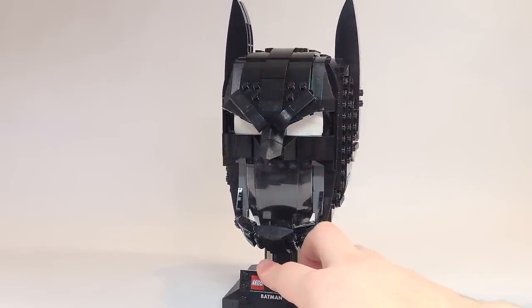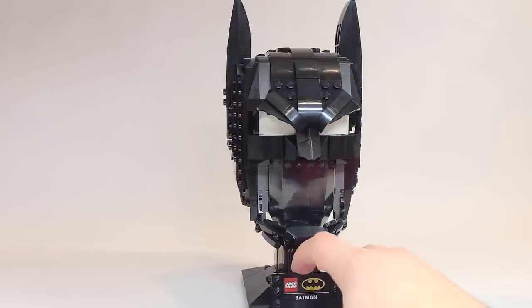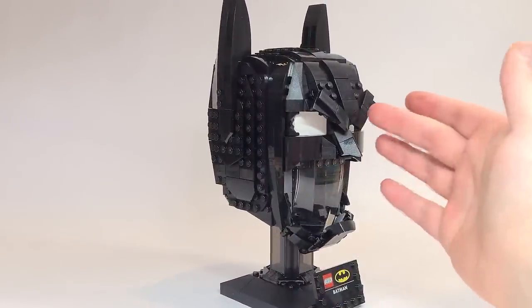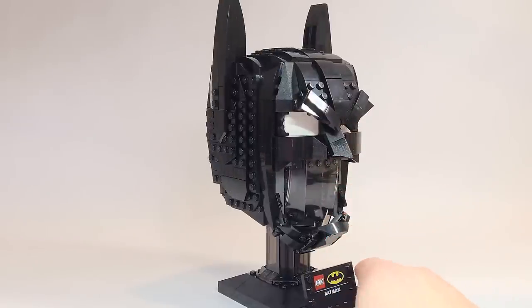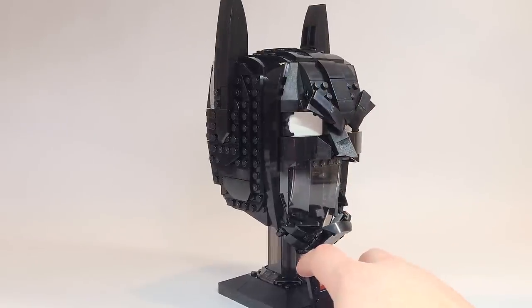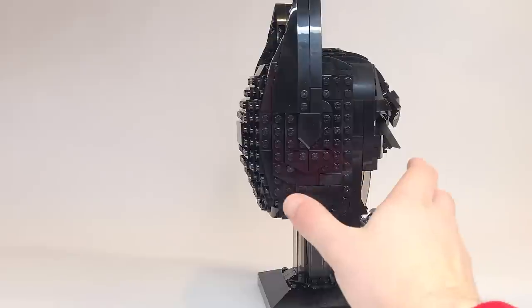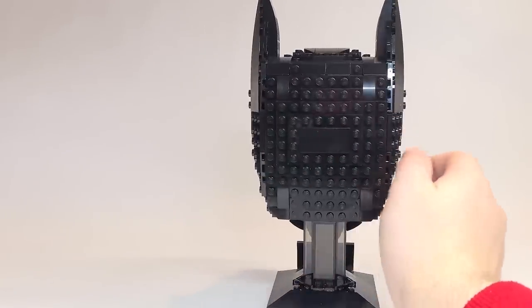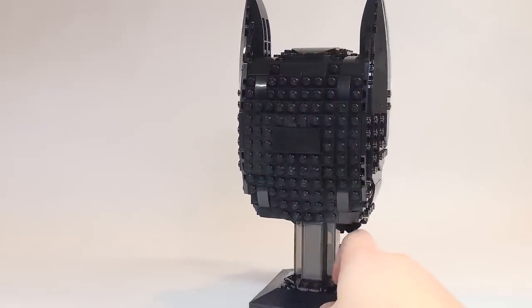If you keep spinning it around and looking at it from the side, it just looks so angry. The nose is pointy — I think the nose actually looks pretty good — and the eyes and everything. The cowl just has something off about it and I can't quite pinpoint what. On the back, I'm not sure why there's a flat tile there; it confuses me why they do some things like that.